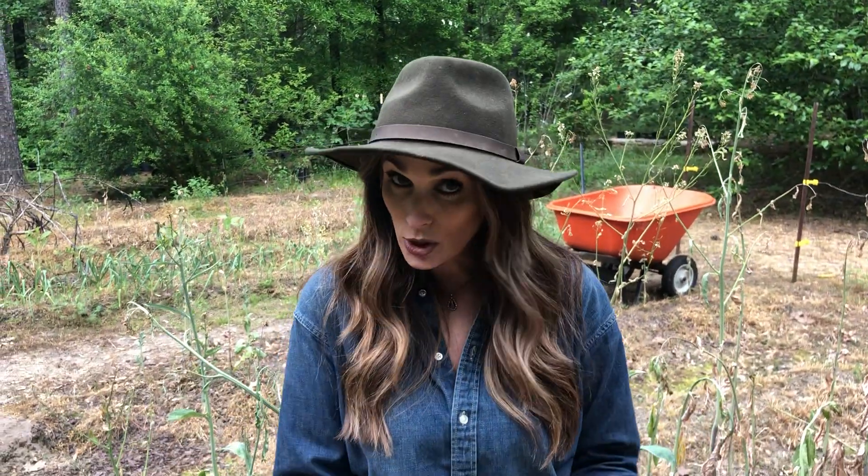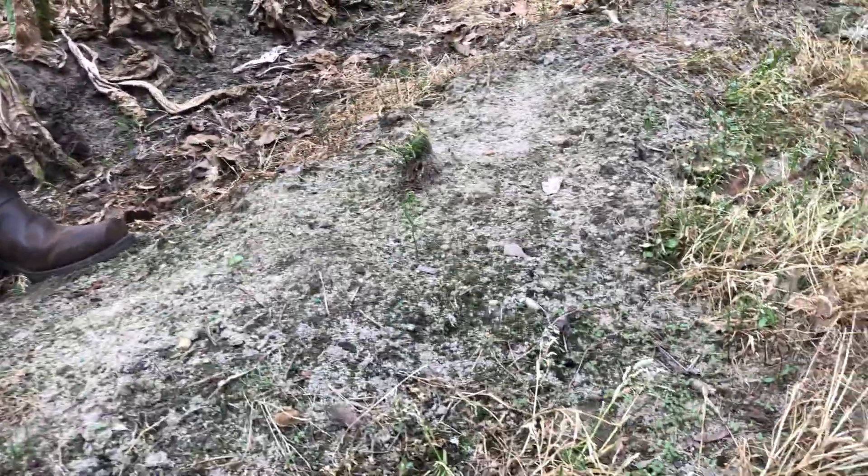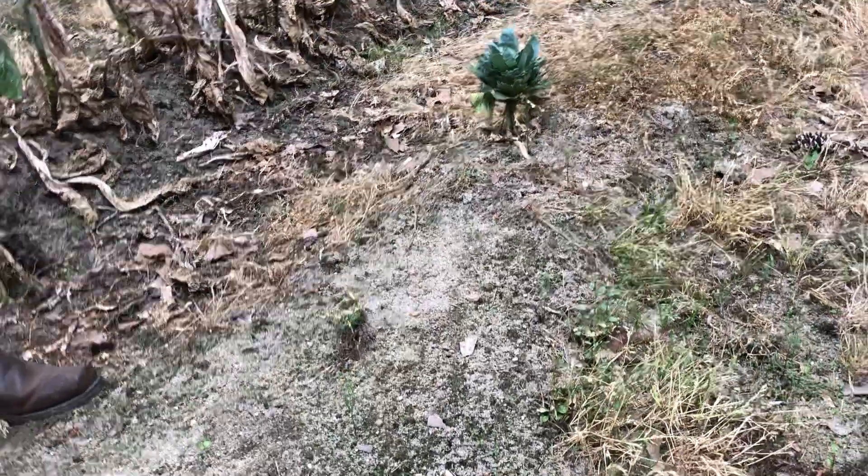Then we're gonna re-hill our garden. A lot of people don't need hills — my dad's garden is on the side of a hill so it drains really well. But our land holds water, so we have to build up. These are the little mounds that I'm talking about, and they'll be even prettier and bigger when we re-hill our garden.